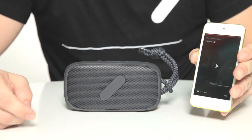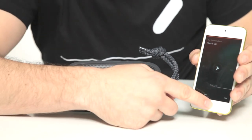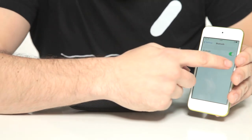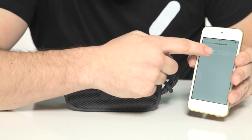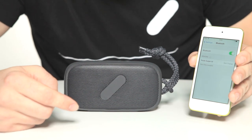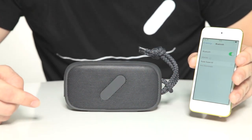You should only need to pair your device once, but if you run into any problems with your Bluetooth connection, you can go back into settings and forget the device and then re-pair as you did before. That is how you use the Nude Audio Super M.